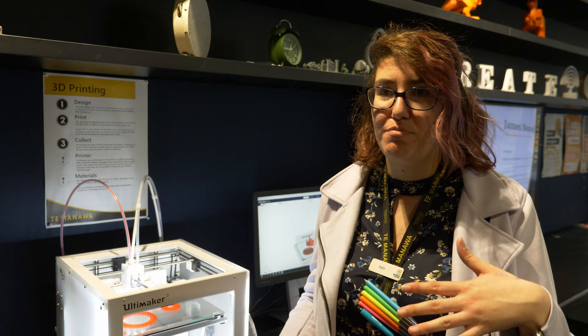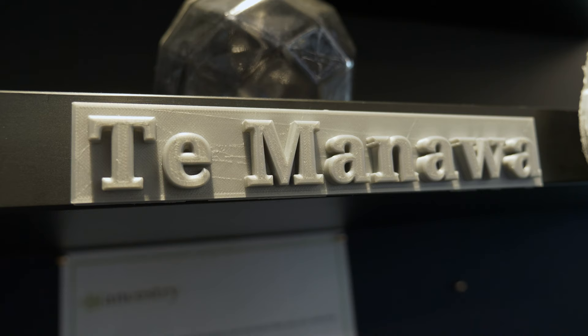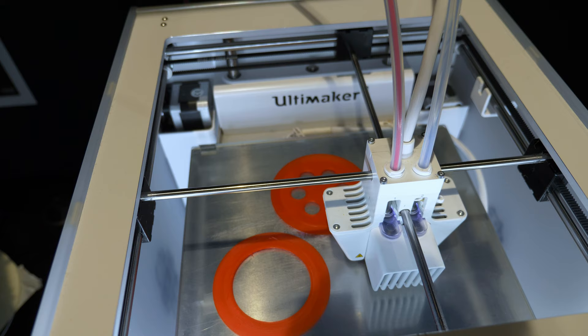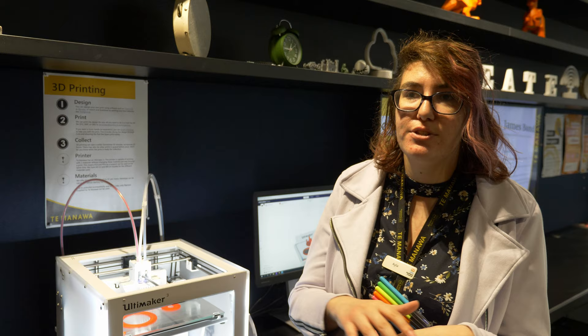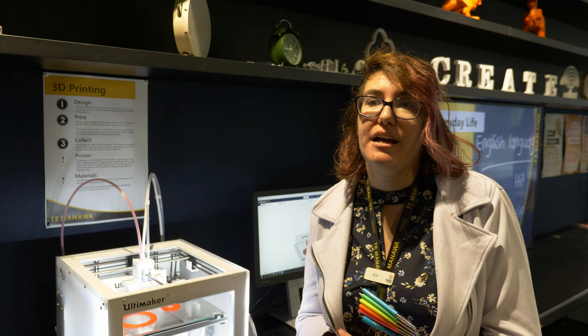My name's Ayla. I work here at Tamanawa and I'm an integrated services assistant, which basically means if people need help, I help them. So our 3D printing services — basically, if you know what you want to do, great, just send it through an email. We'll get you a quote back. It's a dollar per metre of material used, so it's only the material that is the cost. We put you in the queue and we'll get you an email when it's ready to pick up.